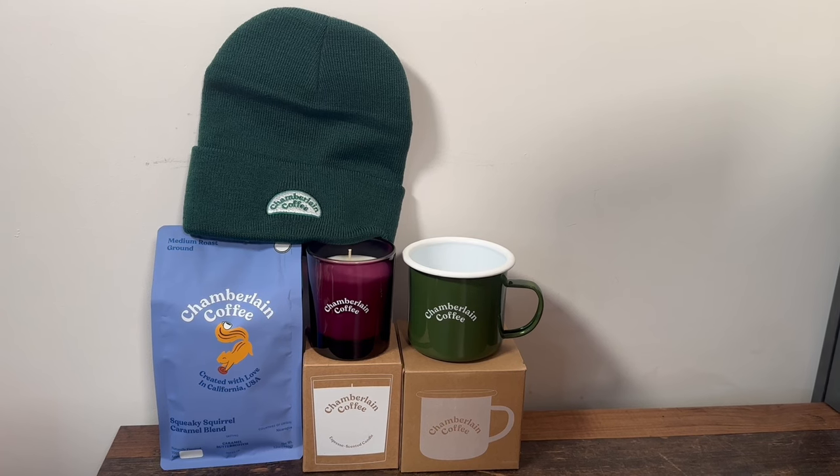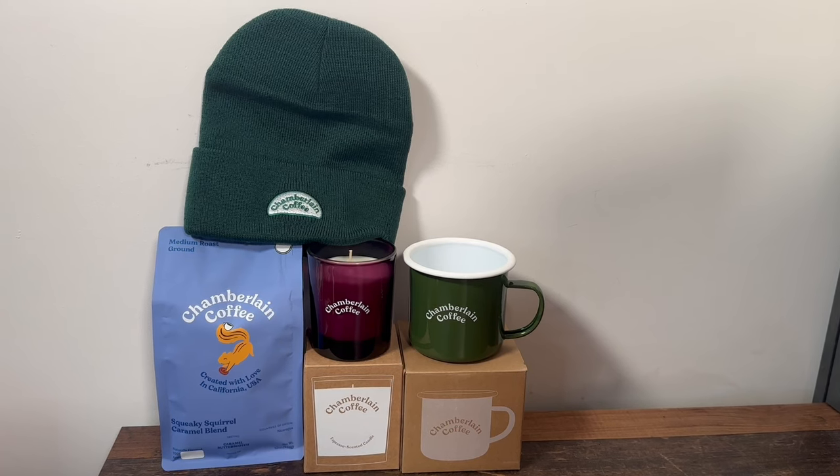So that was the full autumn 2023 subscription box — £53 for four items: the hat, the coffee bag, the candle, and the mug. For £53 I kind of feel like we got our value: the coffee bag is £15.50, the hat was about £30, the candle is £30, and then the cost of the mug on top of that. Let me know in the comments what you think — would you have been happy to receive these items at that price point?